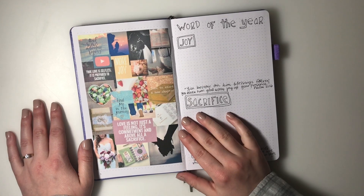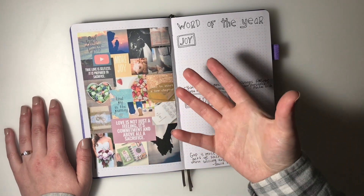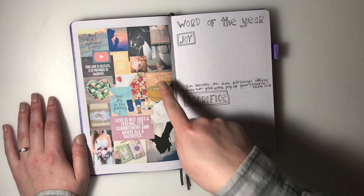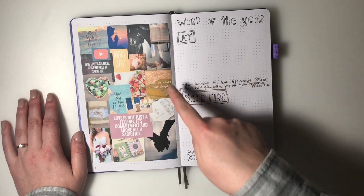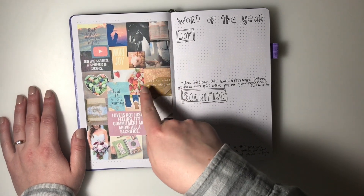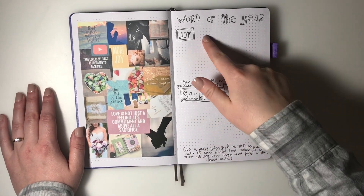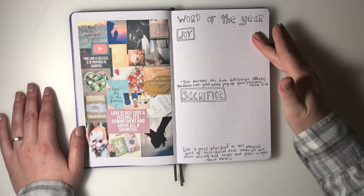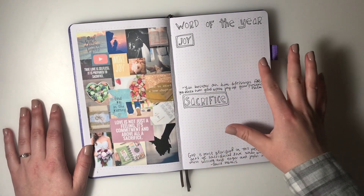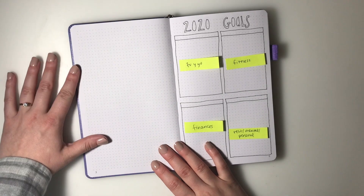Next I have a vision board - something I've done over the past couple of years. I go on Pinterest and find images that represent my year: getting married, hopefully traveling with my fiance, getting deeper in God's word, planning a new chapter, adventure, and doing more here on YouTube. My two words of the year are joy and sacrifice. I'm going to write out some definitions, focuses, and Bible verses for those.